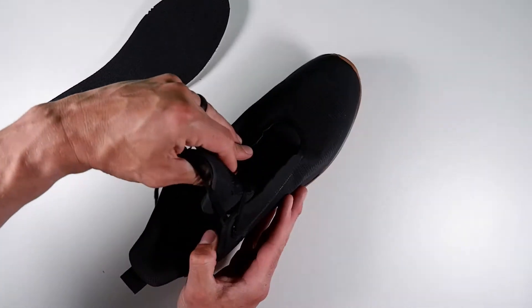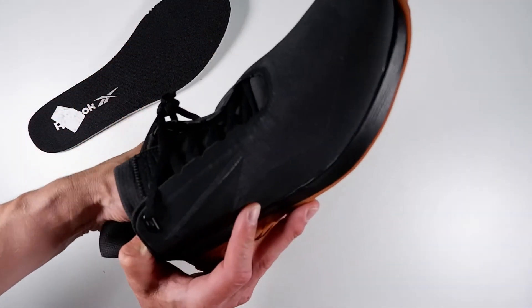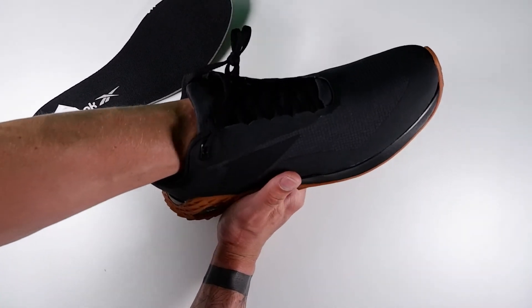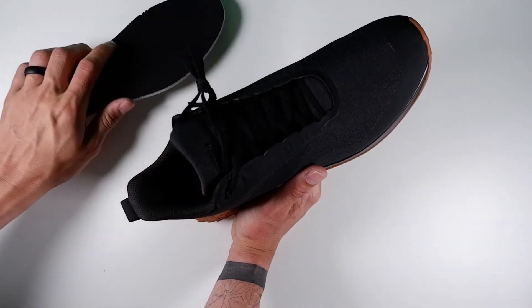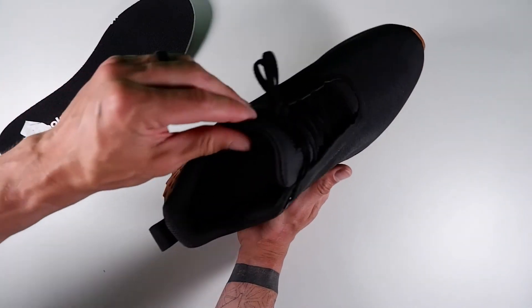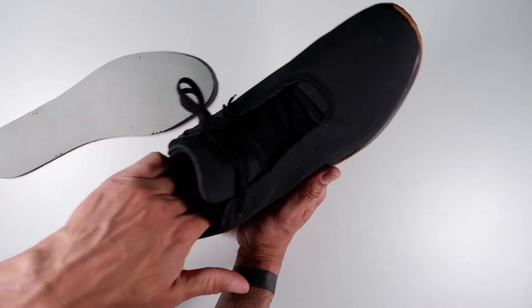The fact the insole is removable is good — you can always change it when it gets a bit worn down, or switch it for something different if you need support in different areas, like pronation support on the inside of the foot. It's good that you can take the sole out.